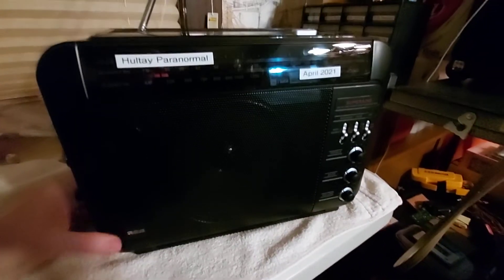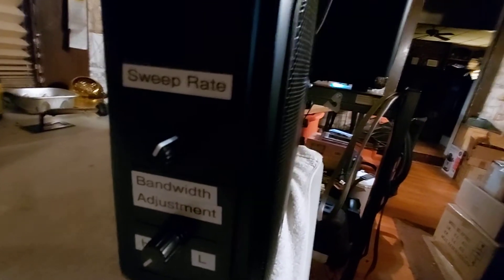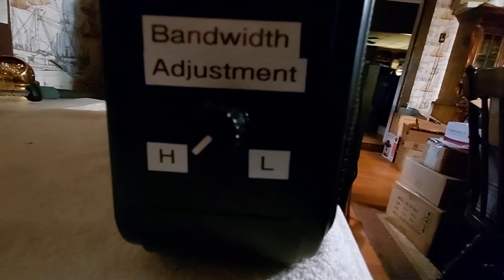Here's the new feature on this box that I just added. You got your sweep right here, and now we have a bandwidth adjustment — high and low.